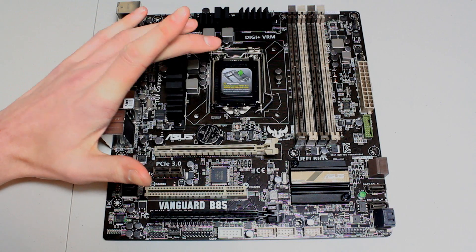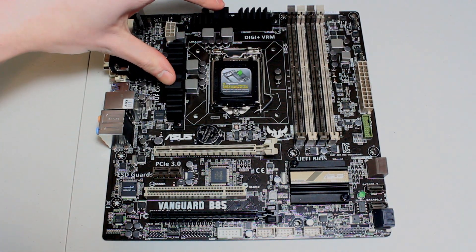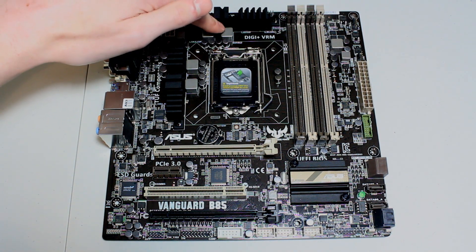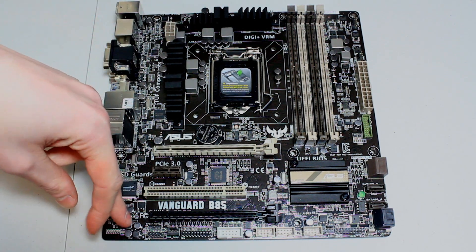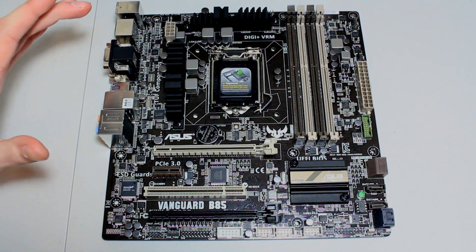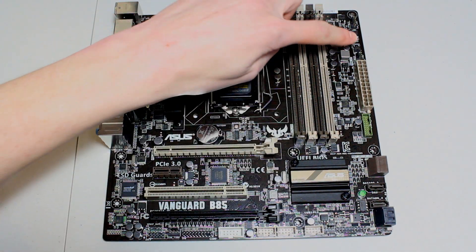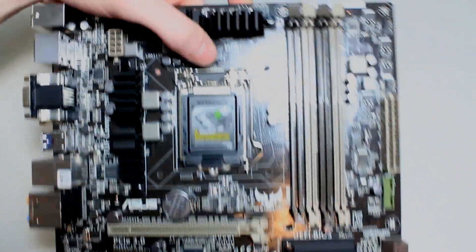You've got your processor socket for your 1150 chip, Northbridge cooler heatsinks, and an 8-pin power connector at the top left. These are alloy chokes, and you've also got 10K Japanese capacitors on this board. There are four CPU fan connections — two at the bottom, one to the right of the board, and one at the top.